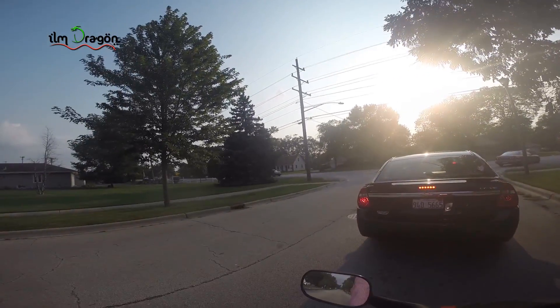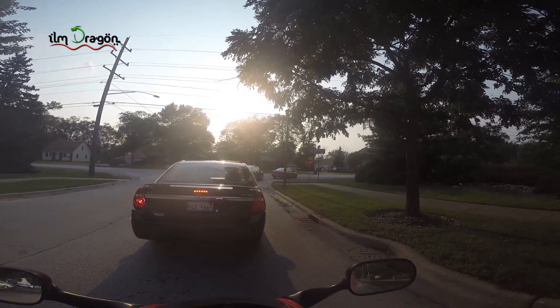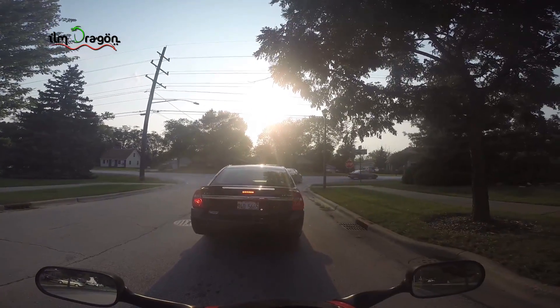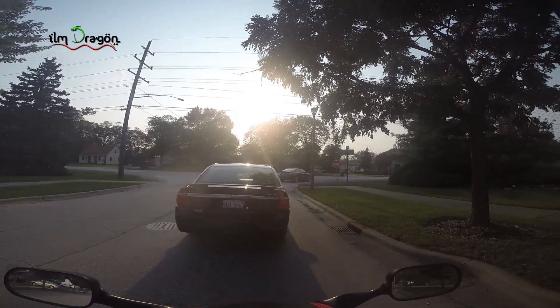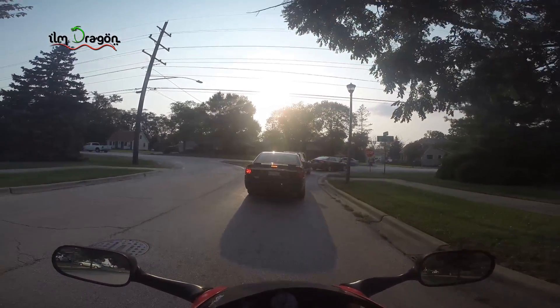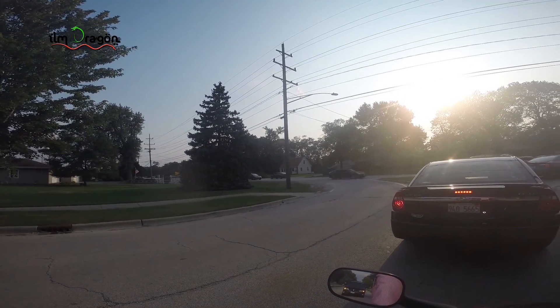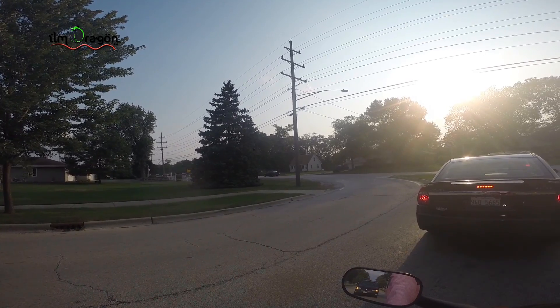I just uploaded a video about our ride with the sawriders Muslim group over here. As you can see, most of them drive dragsters and cruisers and stuff. I'm the only one on a sports bike with them, but I like sports bikes so I think I'm gonna be on it for a while.